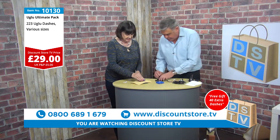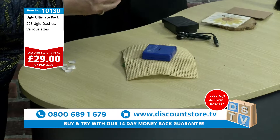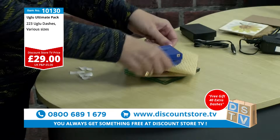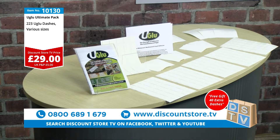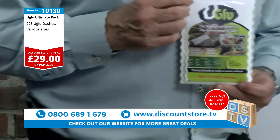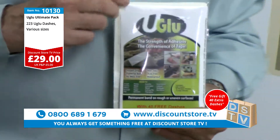This glue is YouGlue — it's YouGlue, item number 1013030. Let me show you the pack you're getting. This comes in — there you go, that's the pack. This contains 263 squares. You get all sorts of different squares: 223 plus 43, that's 263 different squares. You can use it for all sorts of different things, and you can cut it as well — just make sure you oil the scissors first.